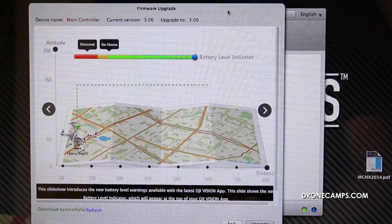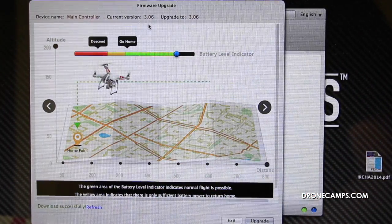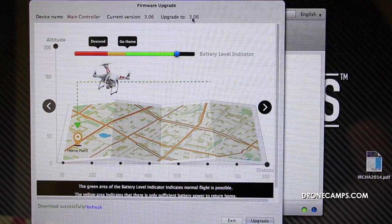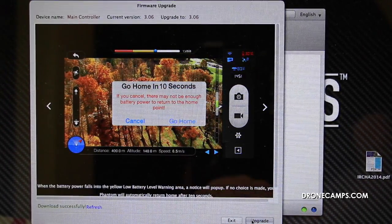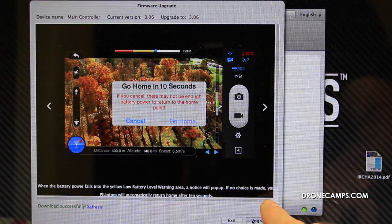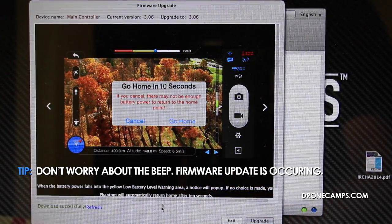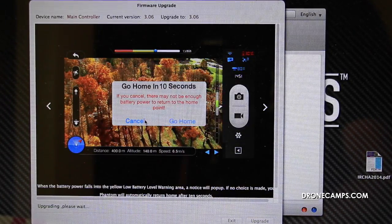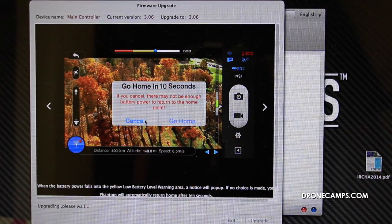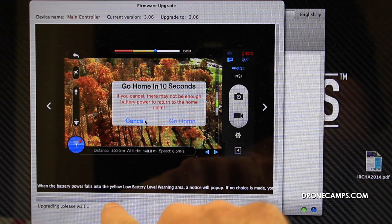This next pop-up screen shows us at the top what current version we have and what we're going to upgrade to. So if you're at 3.4 right now, you're going to go up to 3.6. We'll go ahead and click upgrade. When we click upgrade, there's going to be a progress bar on the bottom that's going to load all the way up, and the Phantom is going to start beeping as well. When the Phantom starts beeping, the firmware update is occurring. It's going to ask you if you really want to do that — you're going to say yes. Now it's going to begin beeping and you'll see the progress bar loading on the bottom.